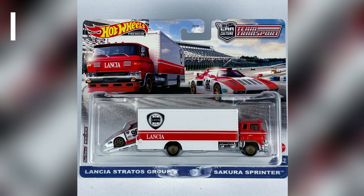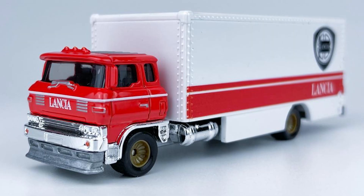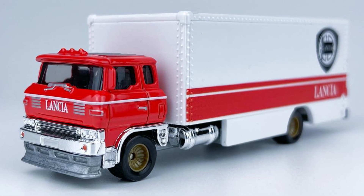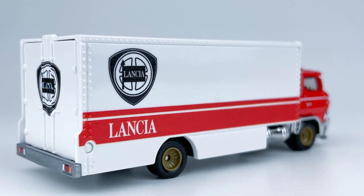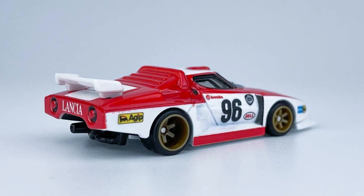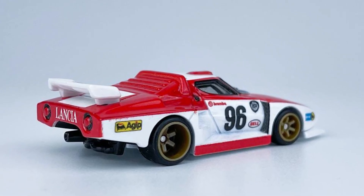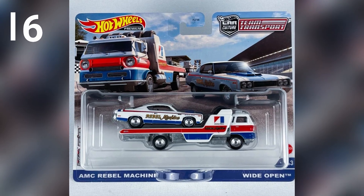The second set from Mix Q is the Sakura Sprinter. This truck presents an original design based on a Japanese-style box truck with golden accents on rims — a beautiful truck with Lancia initials. The car in the set is a Lancia Stratos Group 5, a car designed for rallies.